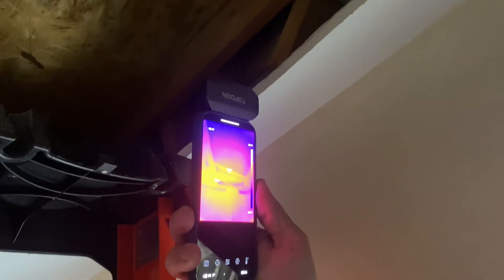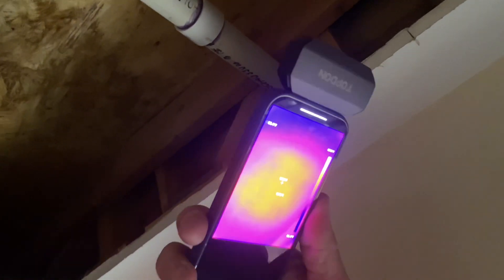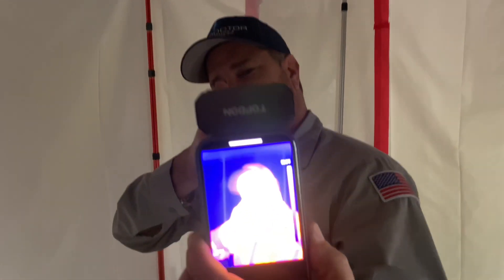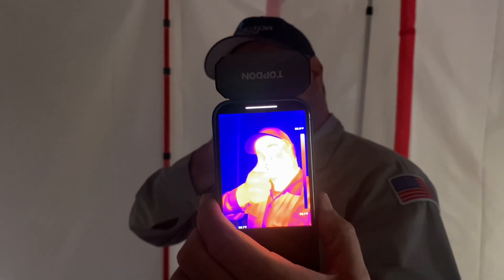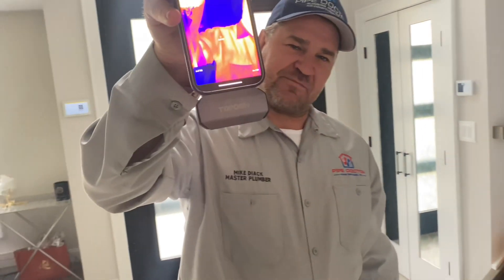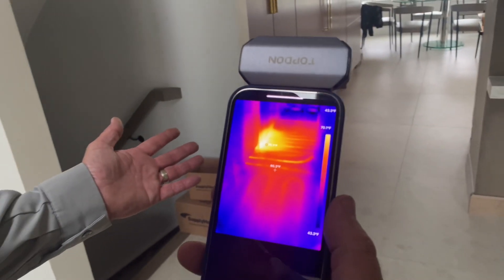It appears that everything is dry — we would see a darker spot if there were moisture present. Another great use for a thermal imaging camera, especially the TopDon TC-002, is testing radiant heating applications. Here we are on a radiant heat surface where we want to verify the installation of the tubing that's in the floor.